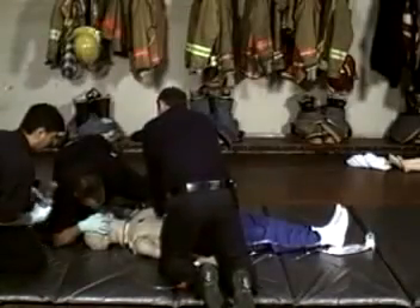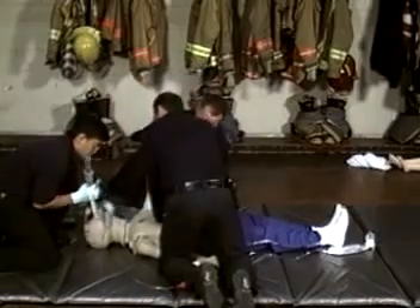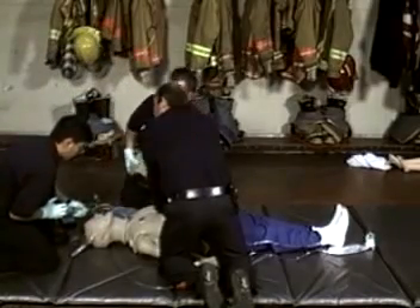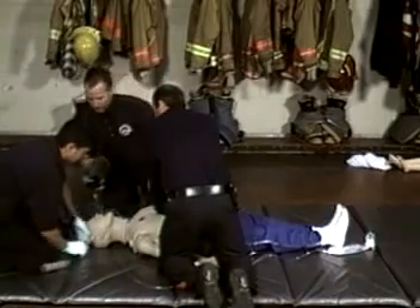Thank you for your interest in the LifeForm crisis mannequins. This video is intended to demonstrate the features of the LifeForm crisis mannequins that will help you train your students to be prepared, make the correct decisions, and perform procedures properly when faced with various emergency situations.